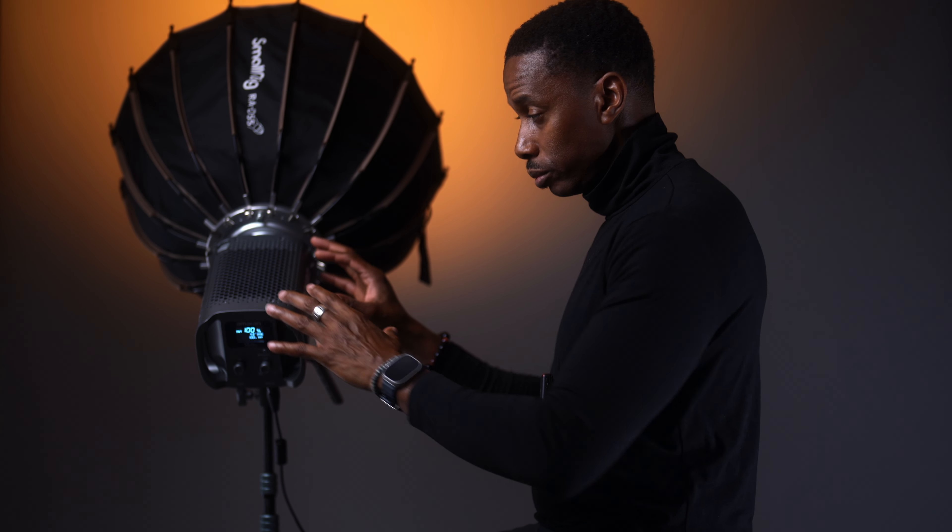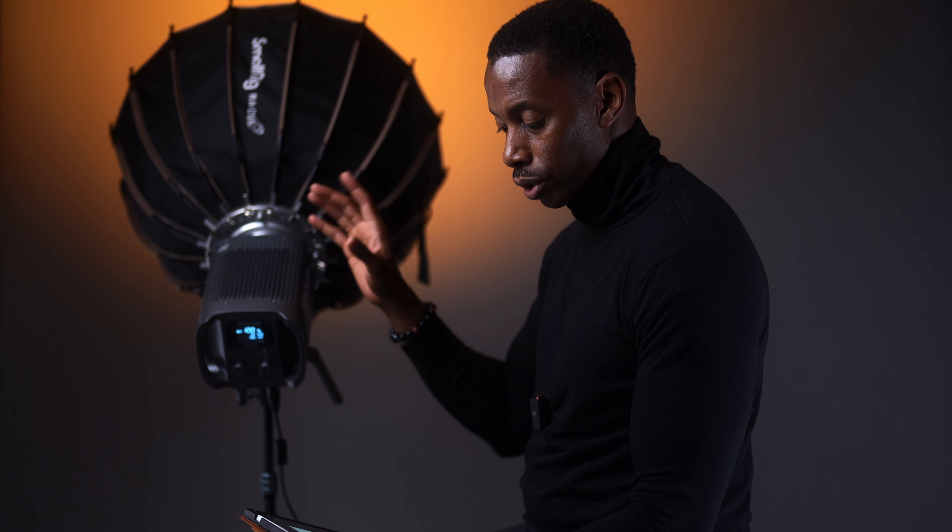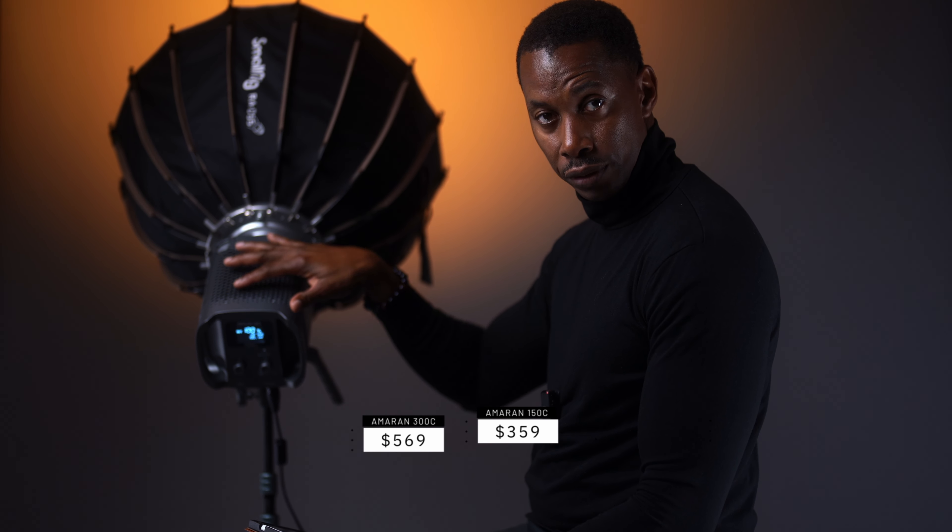The body structure of the 150C and the 300C is pretty much the same — the only difference is that one is 300W and the other is 150W. The pricing difference isn't too drastic. Right now the 300C is $569 and the 150C is $359.